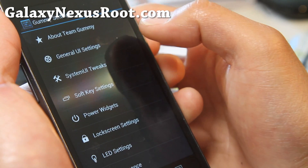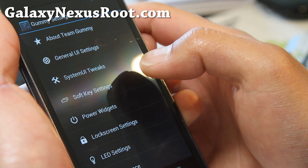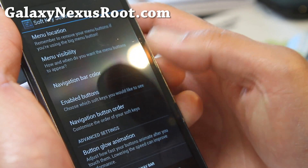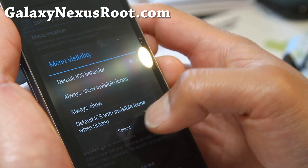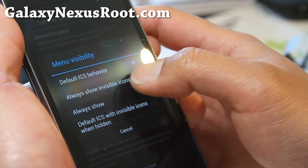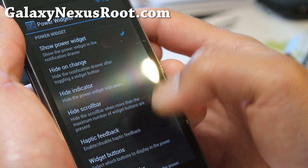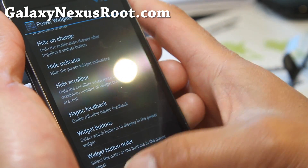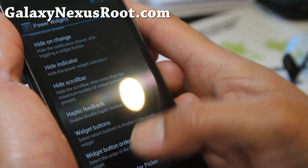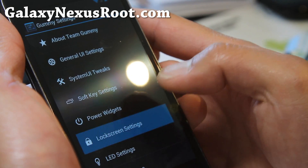There was something really cool about this ROM — I totally forget, but while going through we'll probably find it here. Soft key settings — you can mess with a bunch of settings here. Invisibility. Always show with invisible icons — what does that do? I have no idea. Power widgets, optic feedback. Sorry, I'm trying to look for that thing. I was just a flashaholic for the last couple of days and it's kind of getting lost, because every ROM is so different.